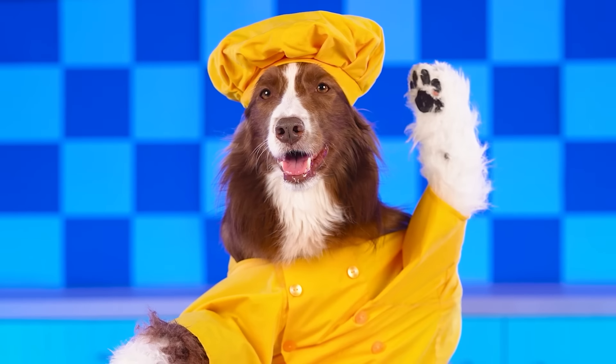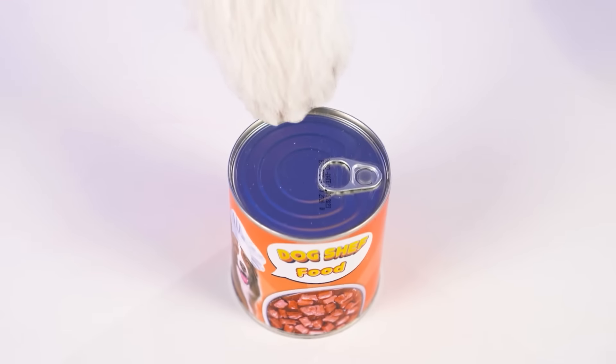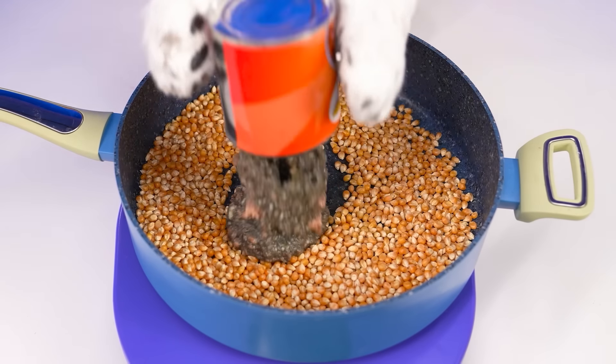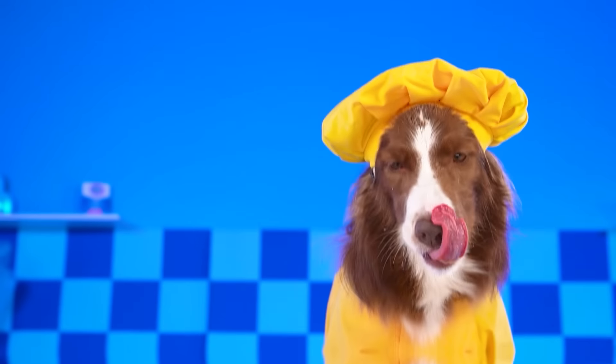I'm going to make the best popcorn for Danny! Pouring corn kernels into the pan! Whoa! We need to add something delicious — my favorite dog food! Woof, woof! It's so good! I'm jealous of Danny!